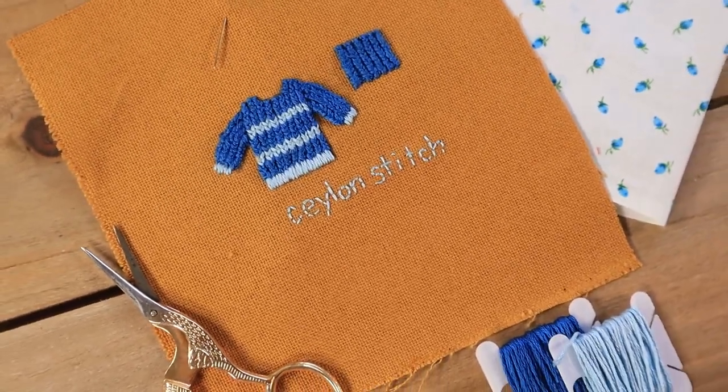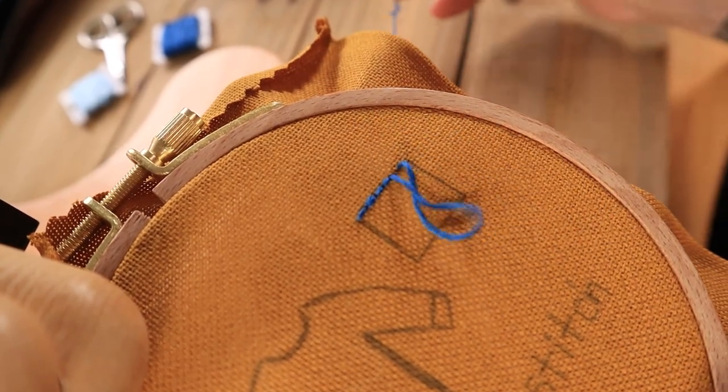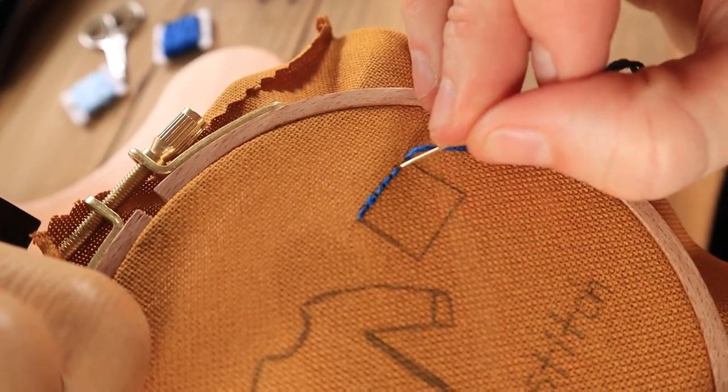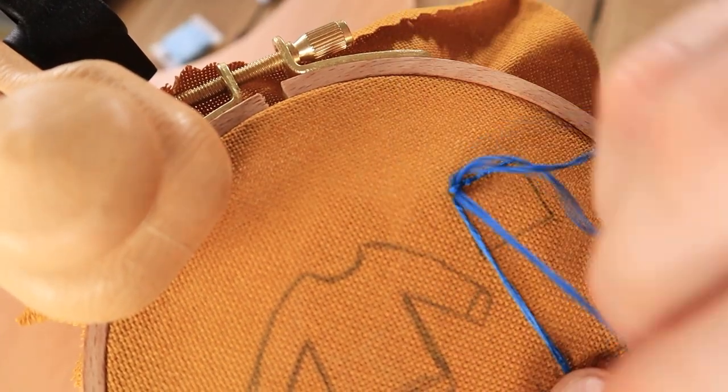To start this stitch you'll want to use some foundational stitches. I'm using the backstitch but you can also use a couching stitch if you'd like. You basically just want to make some even stitches across the top of the shape you want to fill in. Bring your needle and thread up through the fabric directly below the first backstitch.